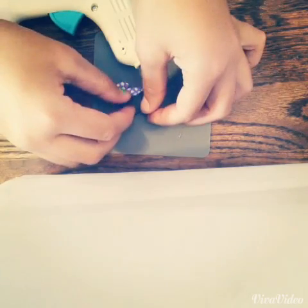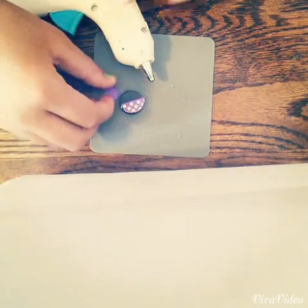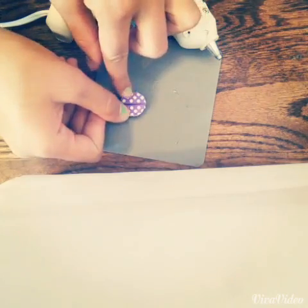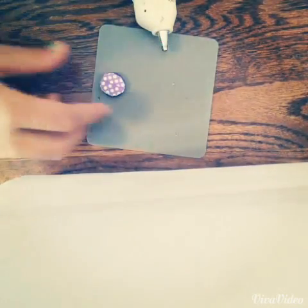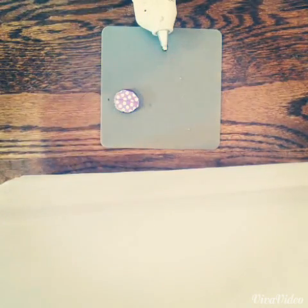Put the ribbon pieces on and make sure they fit, and if you need to do any trimming go ahead and do that. Then all you need to do is hot glue them on — since the ribbon is pretty thin, be careful when you press down not to burn yourself. Once you're done it is a super cute little design on your magnet and I love it so much.